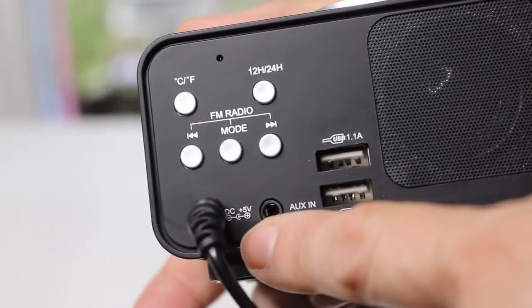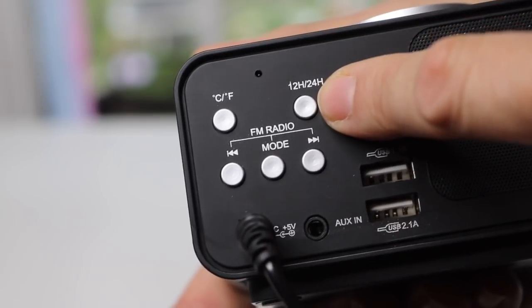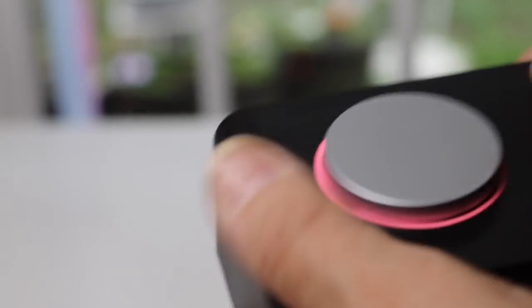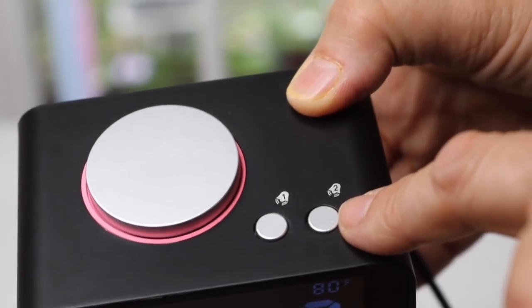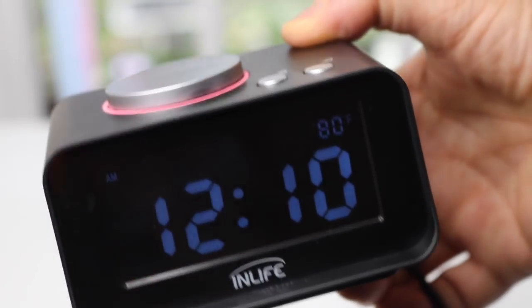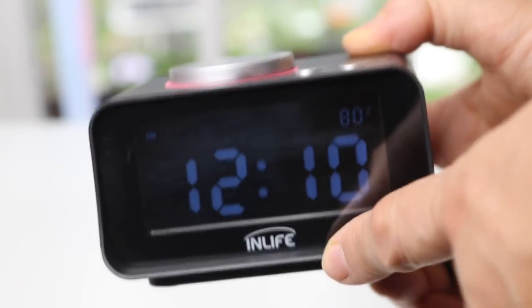It has a little speaker, but you can also hook it up to better speakers. You can control 12-hour or 24-hour time, and Celsius or Fahrenheit. That's the volume button. I think these are two alarms — good if you have two people who need two different wake-up times.